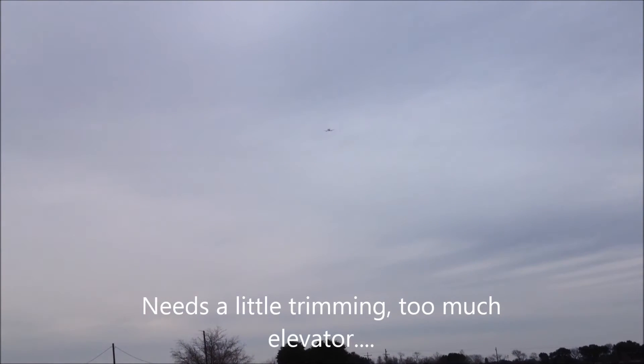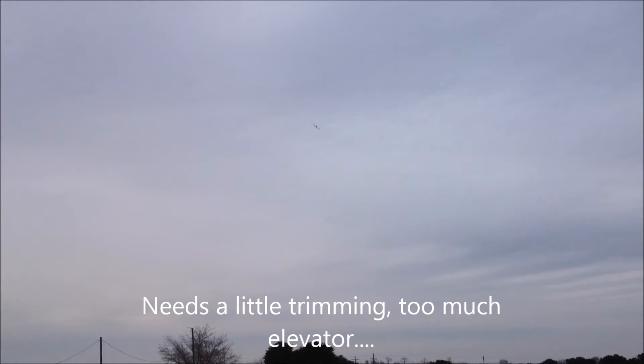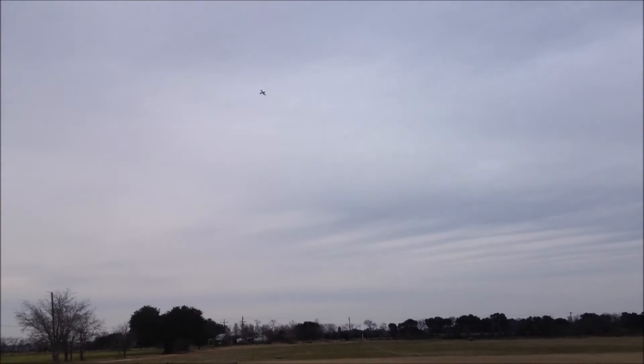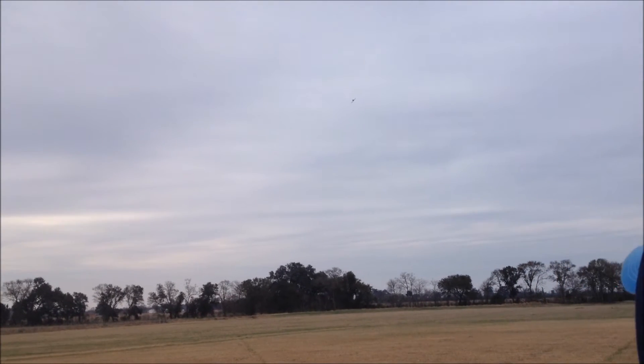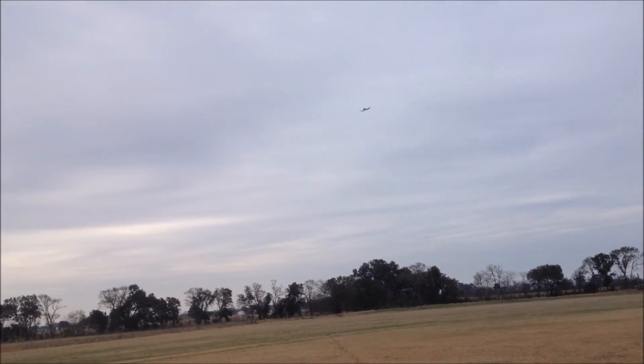Looks like she's wanting to climb. Still wanting to climb. It's about half throttle. Seems like it's pretty good. Turned out okay. Still climbing a little.